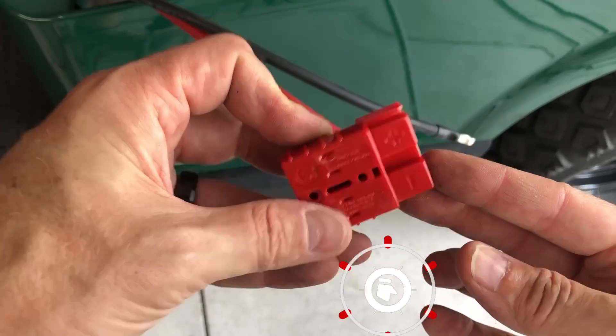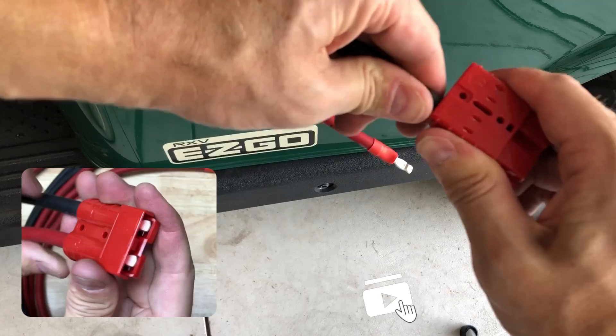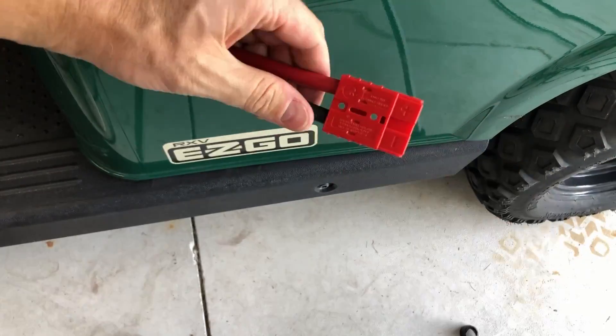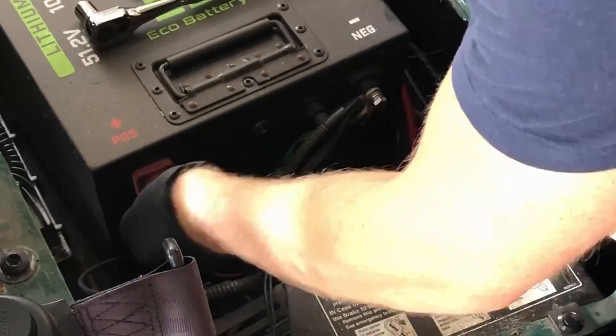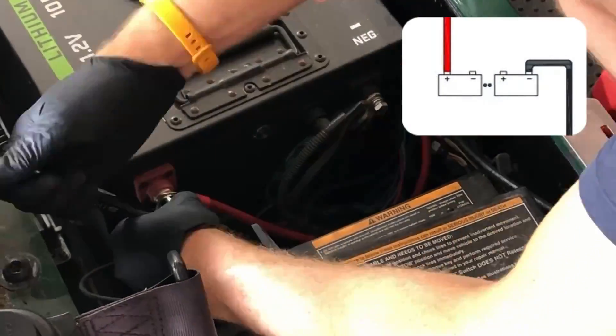Make sure when you're using these Anderson connectors that the silver hooks go over the metal tabs as seen here. I would recommend buying the connectors that include the little covers just to keep the connections clean and for safety. Now it's time to connect our wire to the battery — refer to this diagram if you're using multiple batteries.